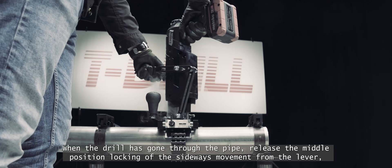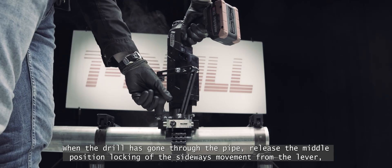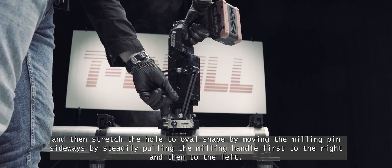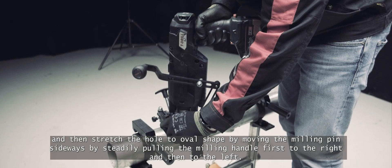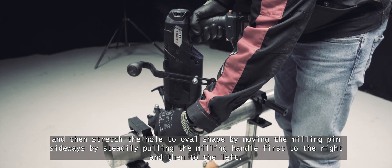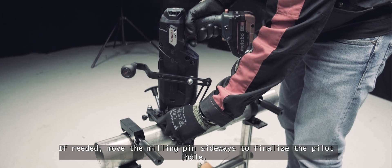When the drill has gone through the pipe, release the middle position locking of the sideways movement from the lever. Then stretch the hole to oval shape by moving the milling pin sideways, steadily pulling the milling handle first to the right and then to the left. If needed, move the milling pin sideways to finalise the pilot hole.